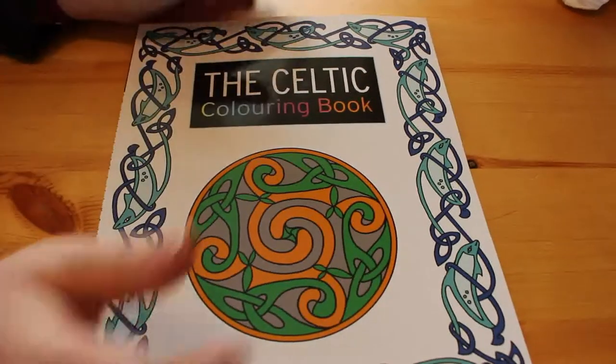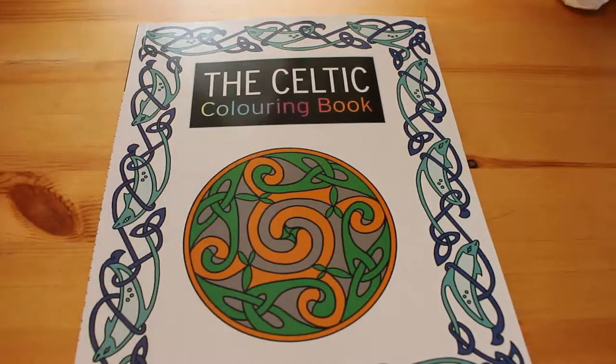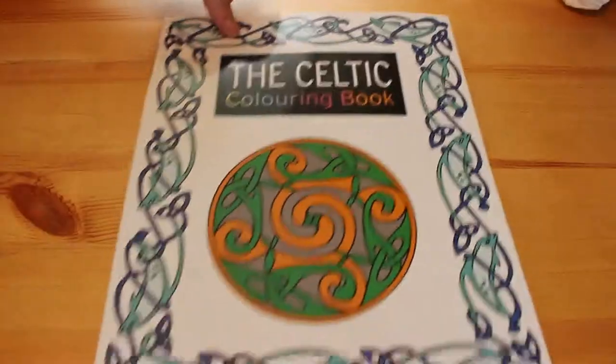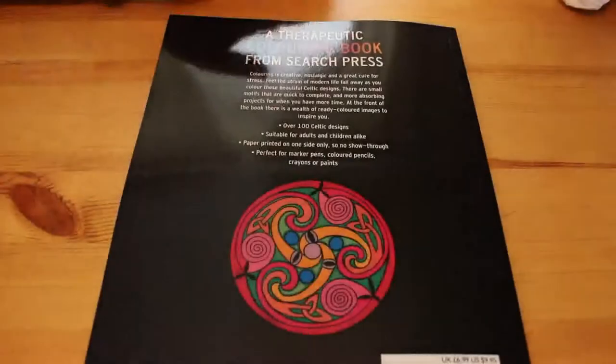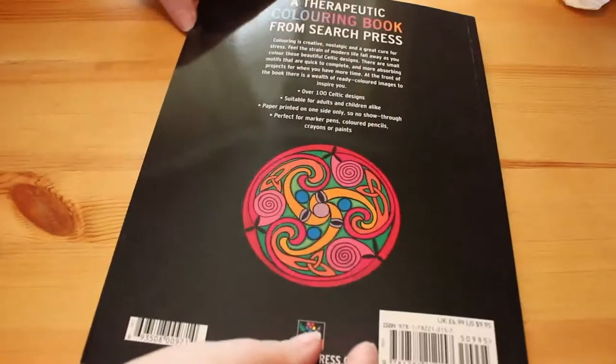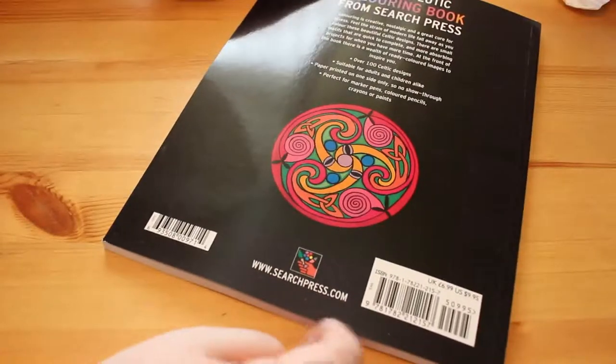Hi everyone, it's Andrea. Welcome back to my channel. I'm here today with another flip through. This is a flip through of the Celtic colouring book. This is the front and this is the back — excuse the shine coming through the window — and these are all little Celtic designs.